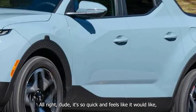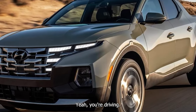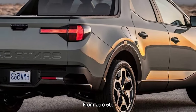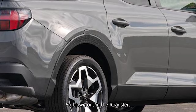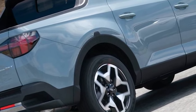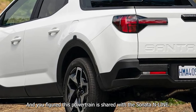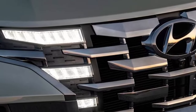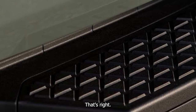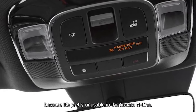It's so quick and feels like it could keep up with my M Roadster — seriously, that would probably be true from 0-60, because the Roadster is blown out searching for gears the whole time. This is impressive levels of torque — it's got over 300 pound-feet of torque. This powertrain is shared with the Sonata N-Line, and I got a ticket in that car. This is the most practical form of that powertrain because it's pretty unusable in the Sonata N-Line.